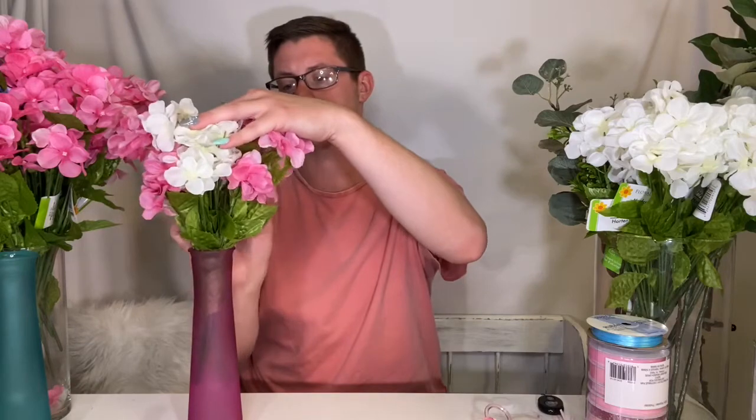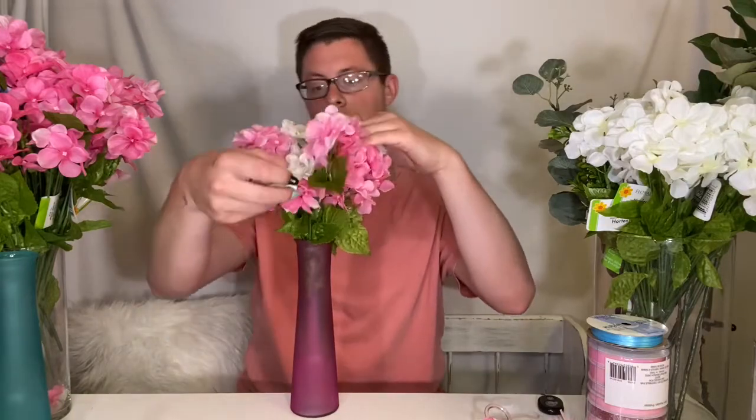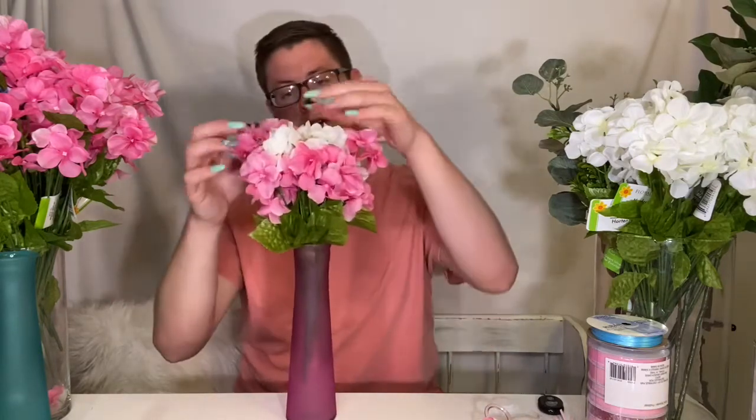We're going to add some white flowers in there just to give it a little bit more color, because we don't want it to be all pink. Unless that's your style — but that's not really my style. I like to add other colors. That's why I'm also keeping the green leaves on, because I think it makes it look real and fresh. We're just going to put them in there and spread them around so we have the white flowers intertwined with the pink ones, so they just look like one nice, pretty bouquet.